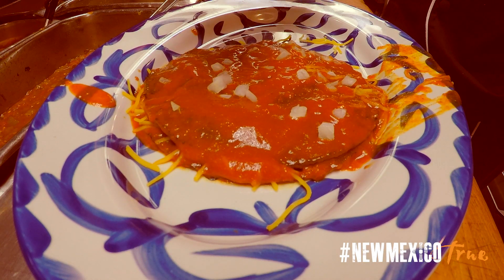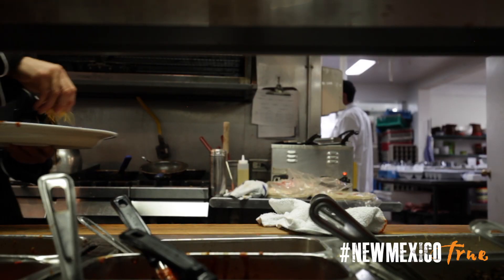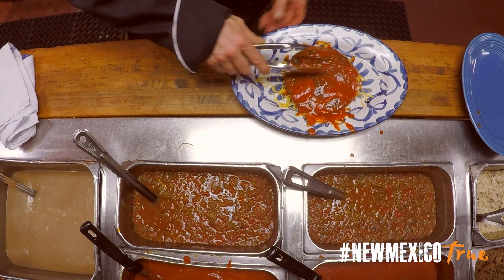We're going to put a little onions. In fact, this same dish is what hooked my dad to marry my mom, basically. This is the first plate he had at the family restaurant my grandparents founded back in 1939.